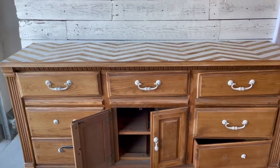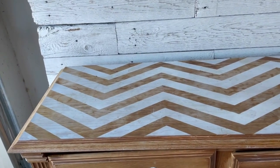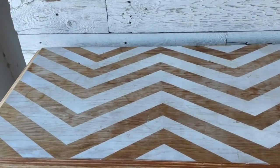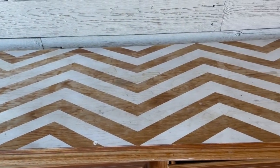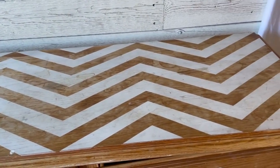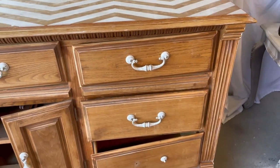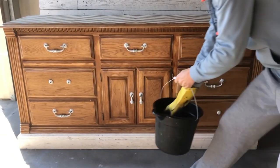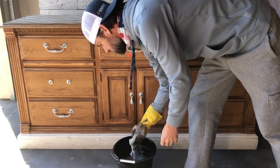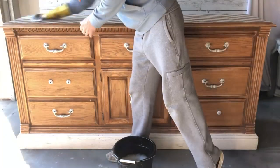We started with this dresser. If I had to guess, it's from the late 80s, early 90s. It really had no markings on it to tell us what it was. It was in interesting shape to say the least. I cannot tell if the previous owner painted the chevron pattern on the top. It looks like the old poly has worn off. There's a lot of rings on the top and just heat marks from things being left on it. They've definitely spray painted the handles on here.